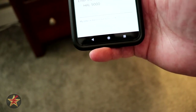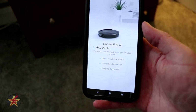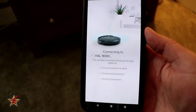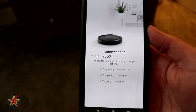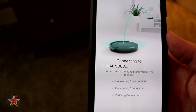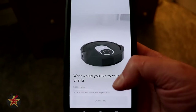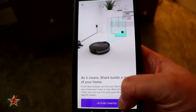Then we're going to select our IoT network and put in the password. That should be it connecting to my IoT network. I should have a decent connection signal considering the Wi-Fi router I have — link in the corner for a review of that. Hopefully the Wi-Fi antenna in this little guy is enough to pick up the signal. We won't make you sit through the entire process. We'll call it Shark — very original. It will build a map, which is nice, and it says let's get started.